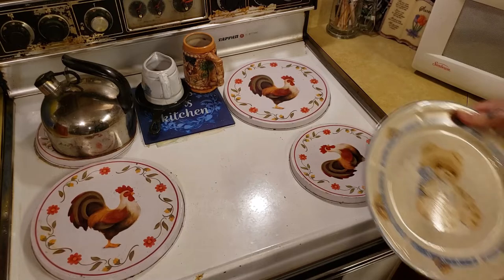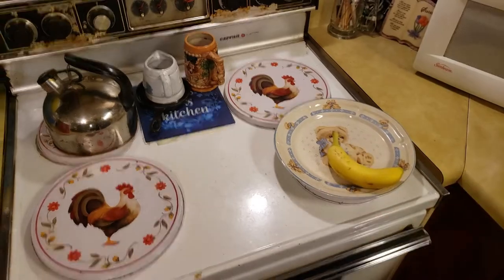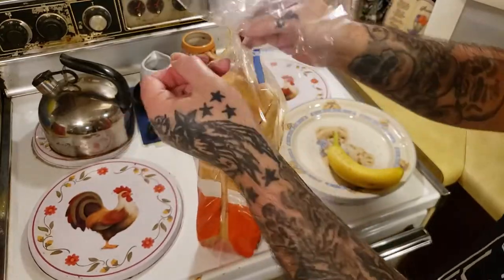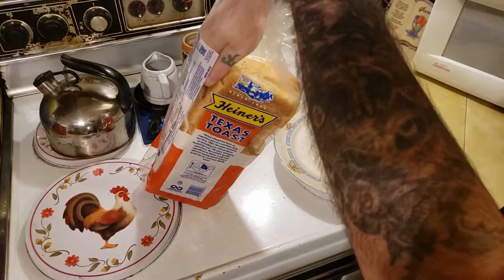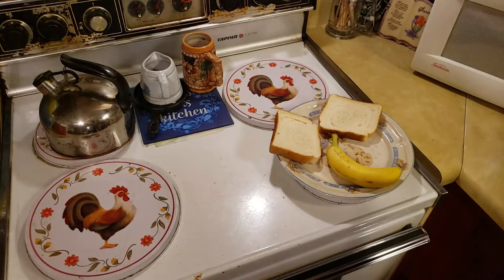So the first thing I want to do is get me a plate, get me a fresh banana, and get me two pieces of bread. The bread you want depends on your taste — some people like this kind and other people like whole wheat bread. It just depends on you, you can use any kind of bread you want.